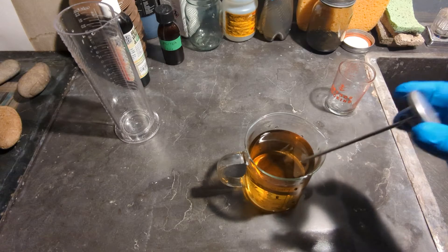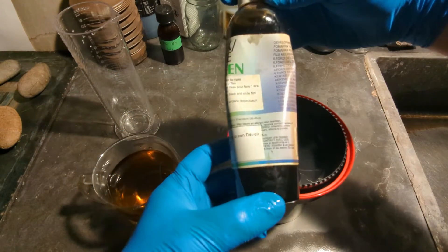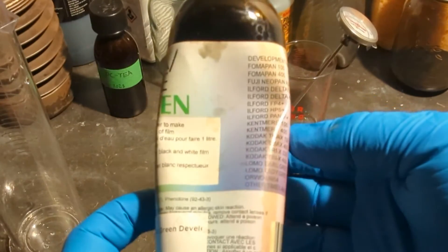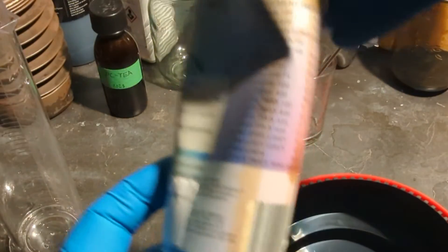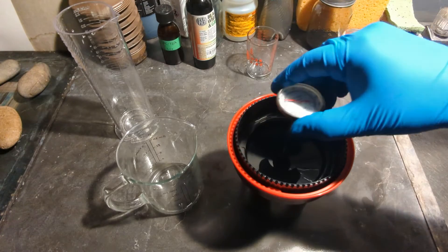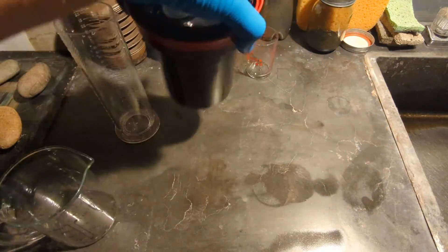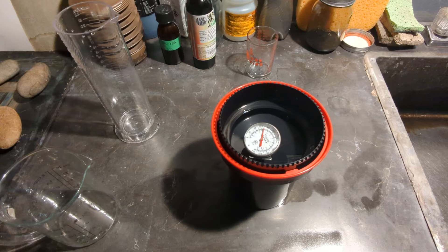20 degrees Celsius. Now, how long should I develop it for? Let's see what Flickfilm says — they have it on the back. HP5: 15 minutes and 15 seconds. That's what you need to remember. I'll use the same time when I do the PCT as well. I don't bother with a water pre-rinse with any of the films. I'll start the timer and agitate. I'll let it rest for a minute, then agitate for 5 seconds every minute.